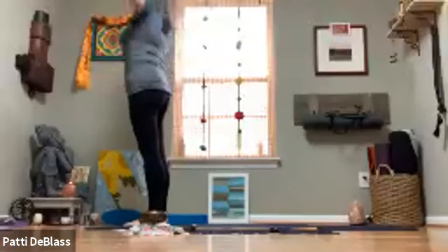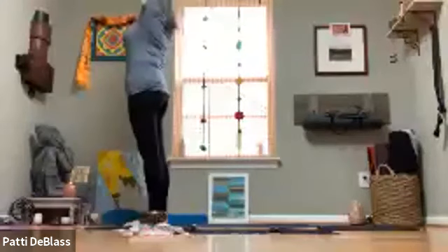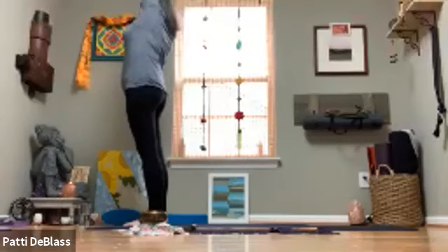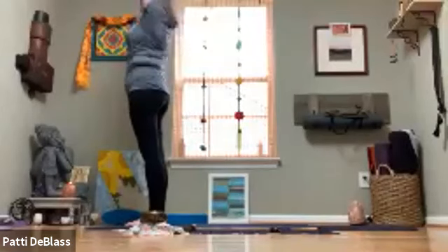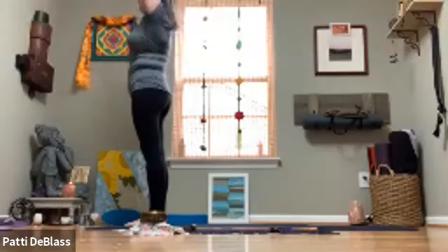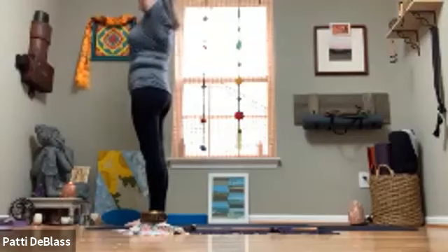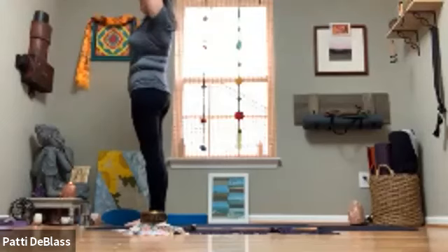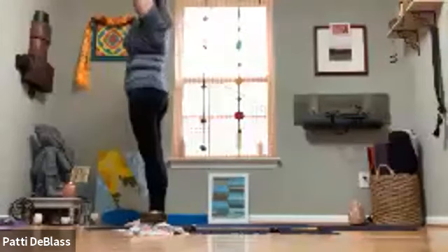On an inhale, lift the arms up overhead, drawing the hands together to find steep mudra — interlacing all the fingers except the index fingers. Draw the shoulder blades back and down and begin rocking side to side, lengthening the side bodies. If you'd like, heel-toe the feet a little closer together, making it more of a balanced pose. If it feels right to pause on one side and take a longer breath, go ahead. Make sure you allow time to open the other side as well — exploring the side bodies, noticing what's going on.